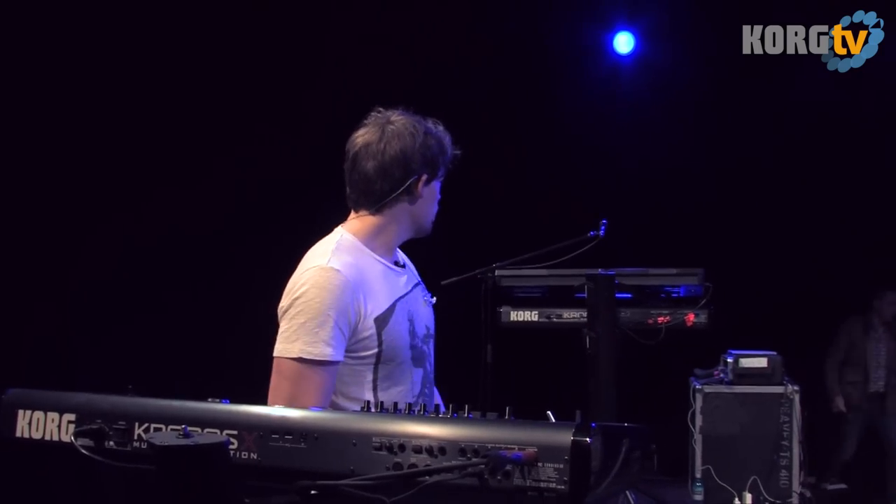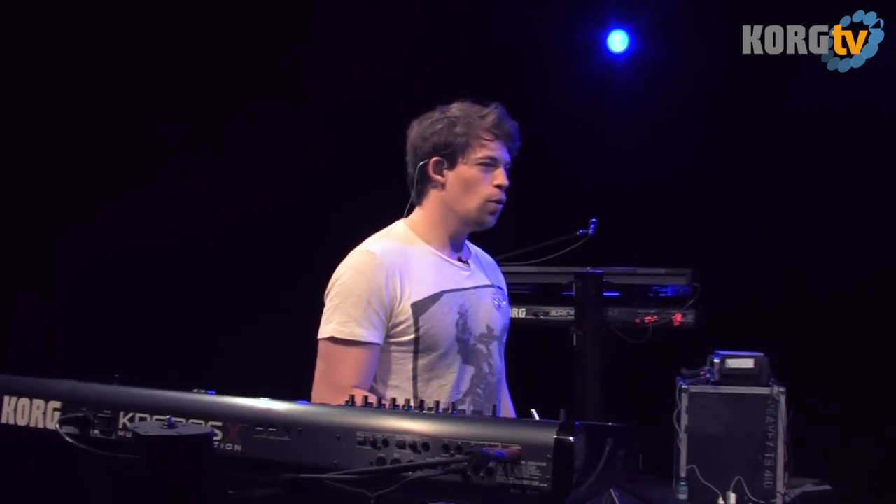This is the stage and this is where I stand, with the Korg Kronos. And our extra keyboard player is also using the Kronos. Yeah, it's nice to be here.